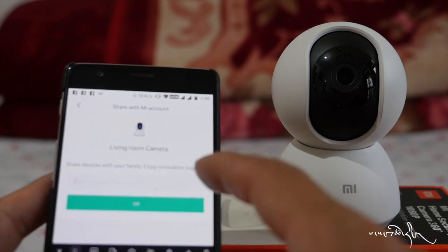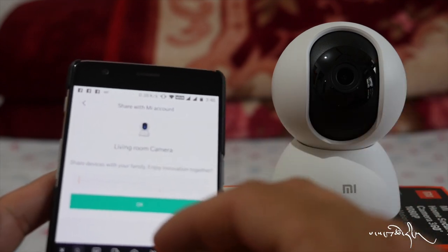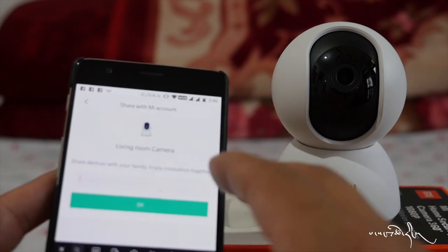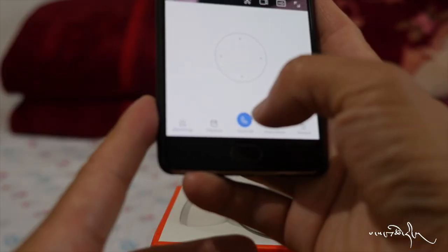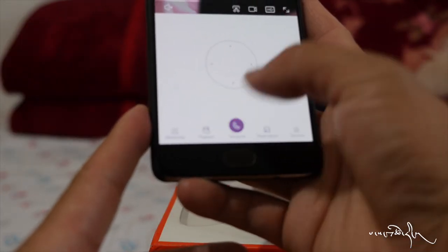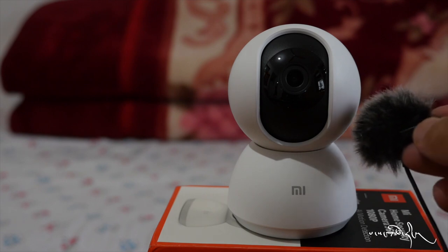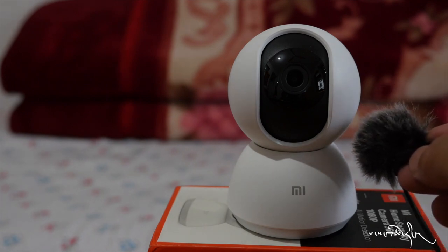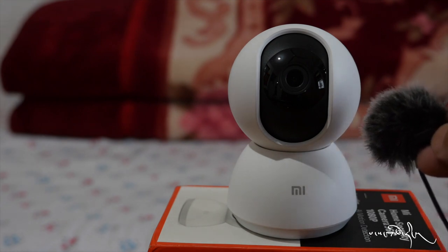You can ask questions from your viewers. You can send them to your friends — call the button, share the phone. Hello? Hello? Hello, 1, 2, check. Hello, how are you? Hello, check.